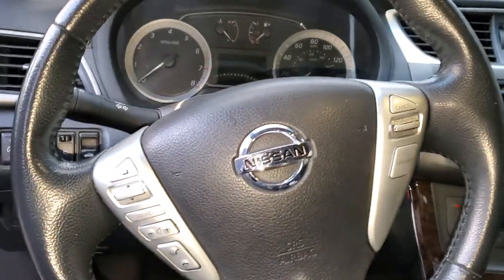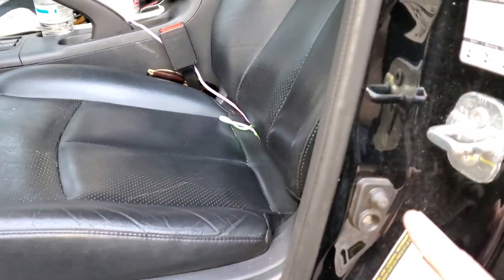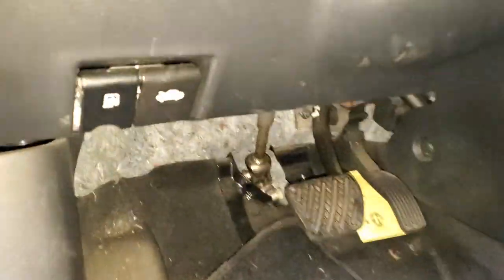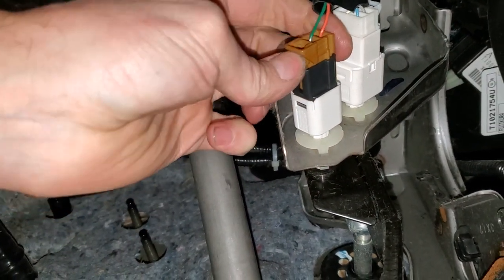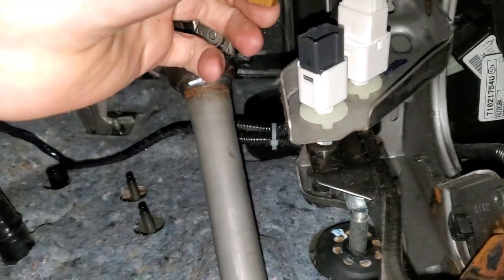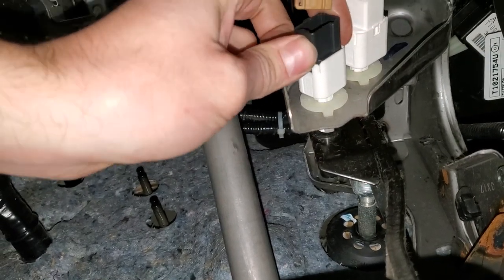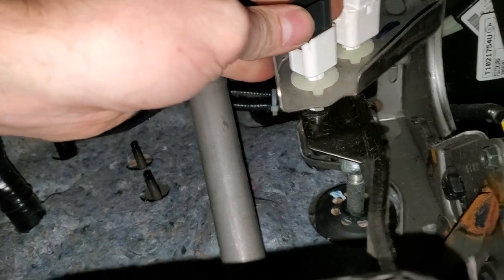You may have an issue with your stoplight switch. This car is actually equipped with two different switches here. The bottom one is known as the brake pedal position switch, and the purpose of this is to inform the computer when you are just starting to hit the brake — it will actually disable the cruise control.